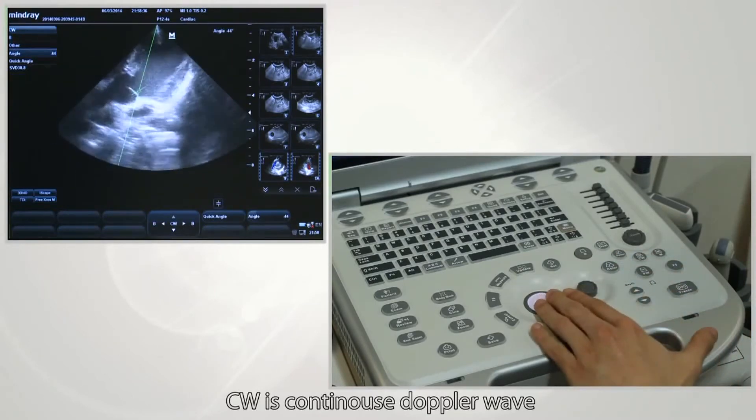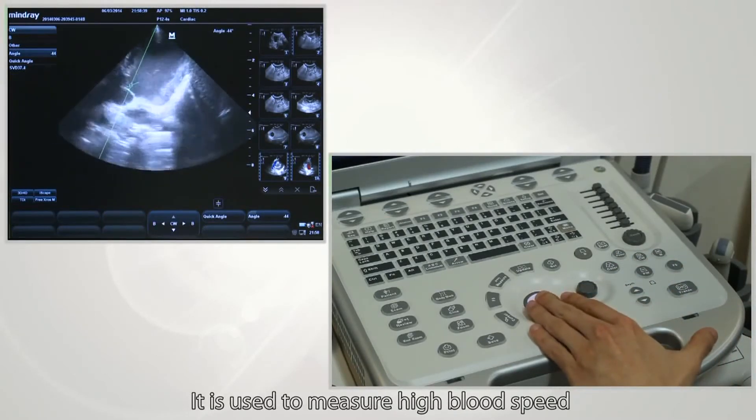CW is continuous wave Doppler. It is used to measure high-speed blood flow.